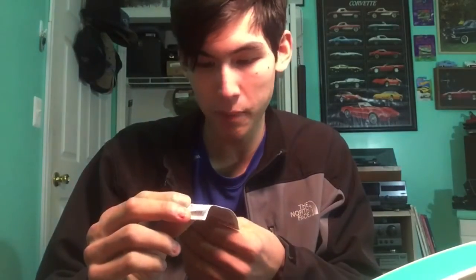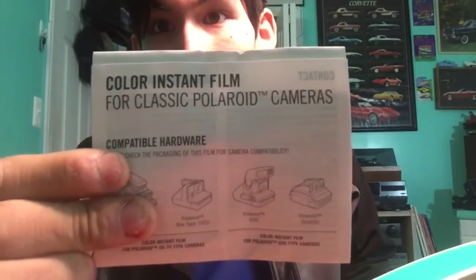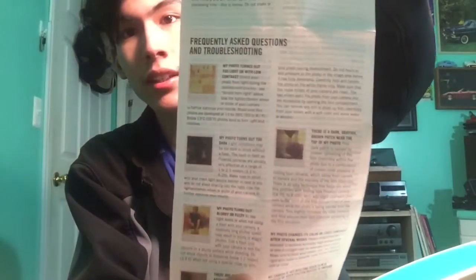I've seen people just rip apart the casings. And here we are — usually you have the instruction booklet in here. It just tells you the cameras it's compatible with and what it's not. So, color instant film for classic Polaroid cameras. It tells you what happens if you overexpose it and how to get it better, but I've been shooting Polaroid a while, so I don't really need this.